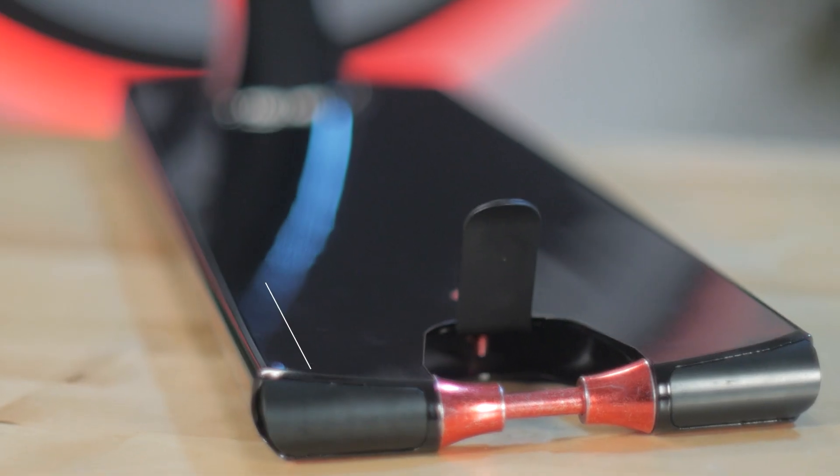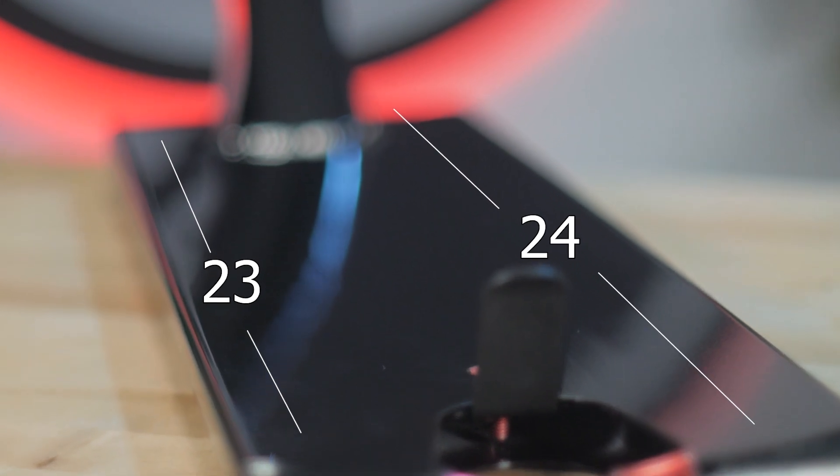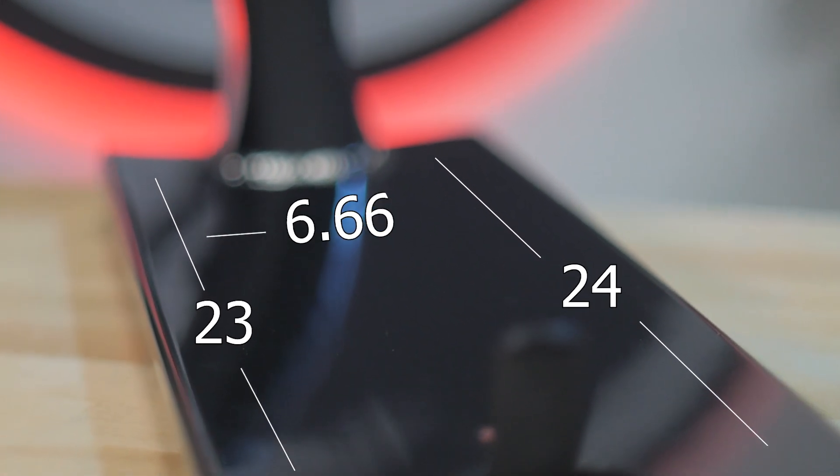Starting off, this deck is sold at $230. The Jake Sorensen deck comes in two different length options — a 23 inch and a 24 inch — and each of those lengths have a width of 6.66 inches wide.